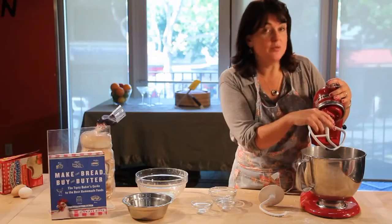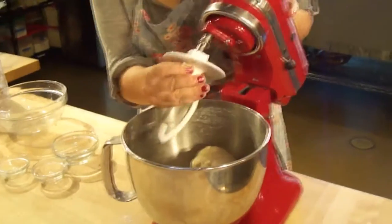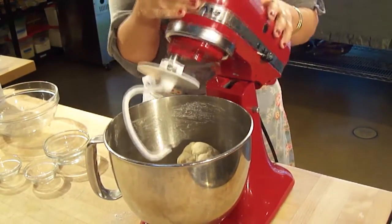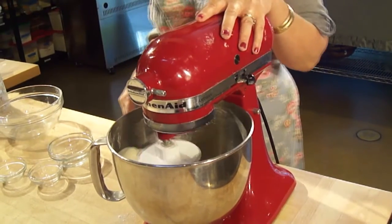After about a minute, you want to switch from the paddle attachment of your mixer to a dough hook attachment. And if you're using a bowl, you just switch from a spoon to kneading with your hands. Then turn it on and let it knead for a couple more minutes.